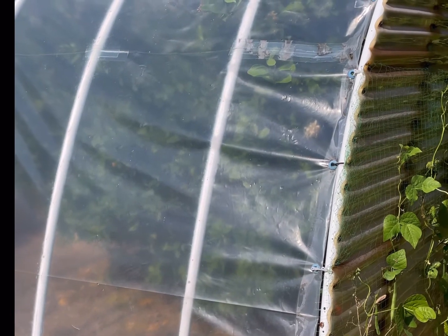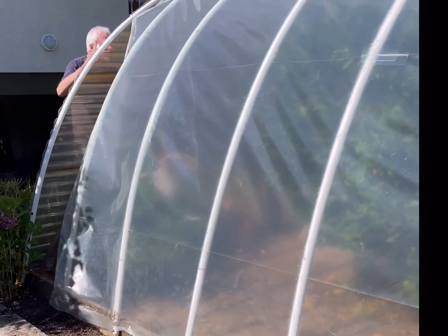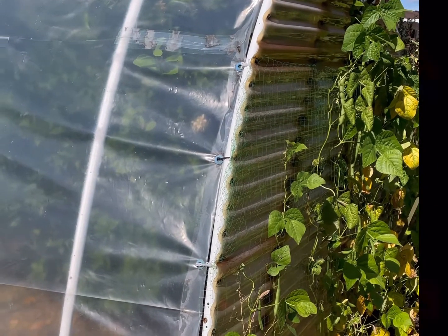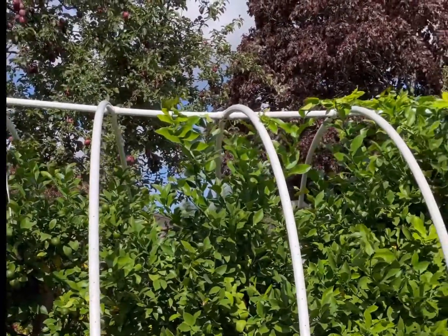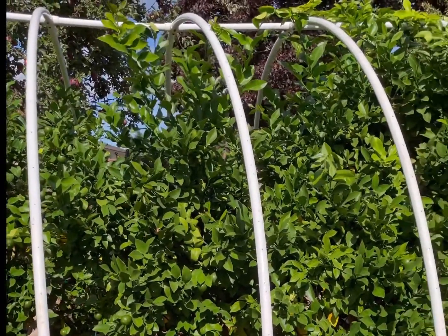All right, the moment of truth — we're going to undo these zap straps and gently peel this plastic off of this hoop. I better get busy working on my end or I'm going to get fired. And there we go. Now we can really give that lemon tree a good trim because it was getting near impossible to get in there and snip it back so it didn't get through the plastic.